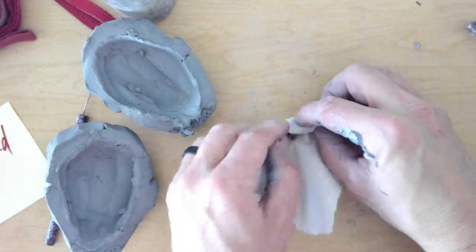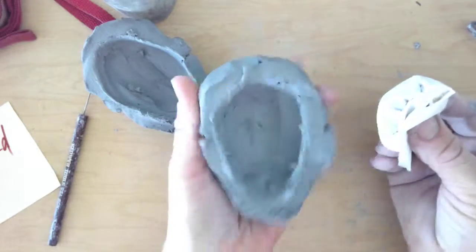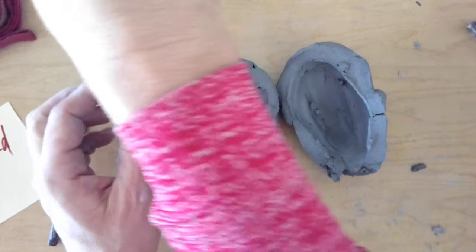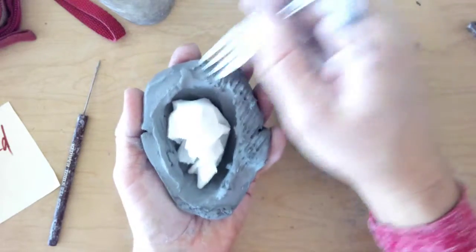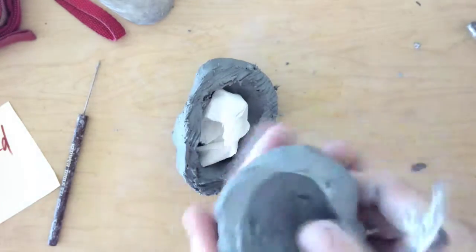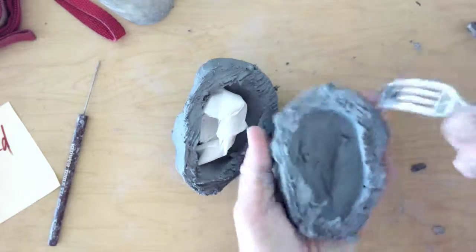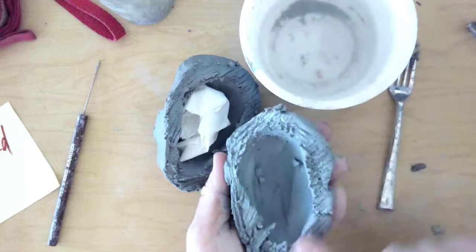My beads are in this paper towel — I'm going to put this inside the hollowed out area, but I can't close it yet until I score and slip it. I'm going to take a fork: scoring is like velcro, so I'm digging deep on these edges to create a velcro texture on the areas I'm going to connect. Then I add some water, or what's called slip — muddy water from the clay. Since this clay is still pretty wet, I'm just wetting these edges and that will serve as a glue.